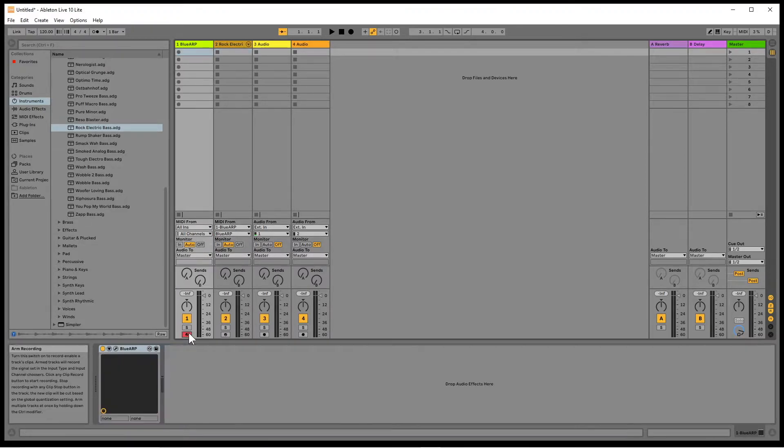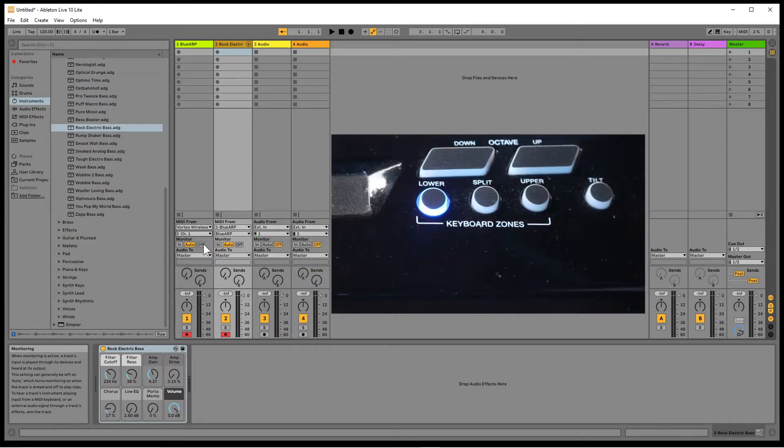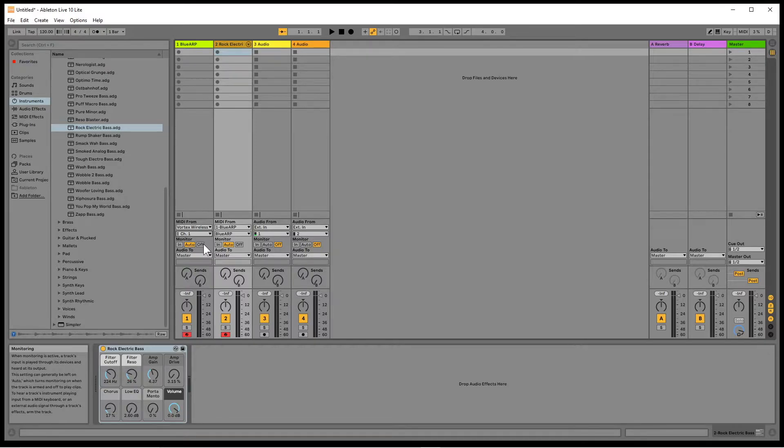Now click on the arm icon on both MIDI tracks. If you can't arm both tracks, right mouse click on one of the arm icons and click on arm exclusive so there is no tick in front of the words arm exclusive. Click on all ins on the BlueARP MIDI track and click on Vortex Wireless 2 in the pop-up menu. Click on all channels, then click on channel 1 in the pop-up menu. Now select the lower zone on the Vortex and press a key. You should now hear the ARP play on the bass guitar.